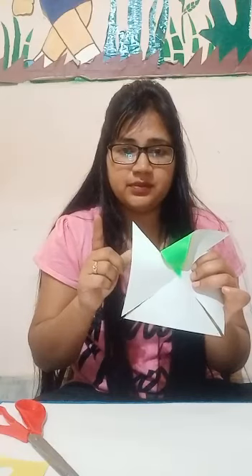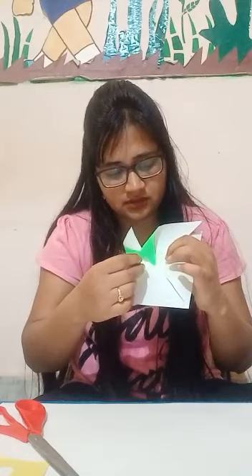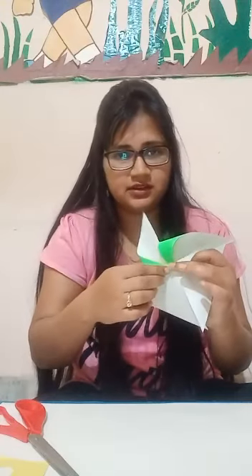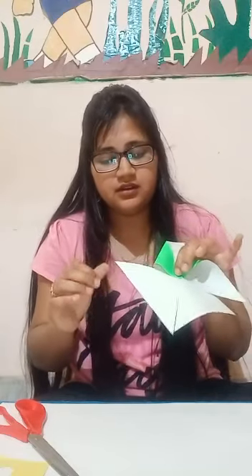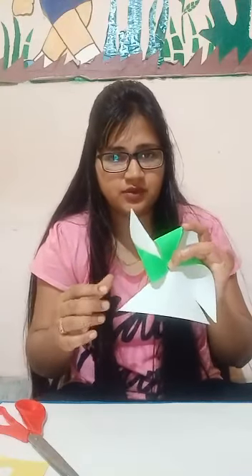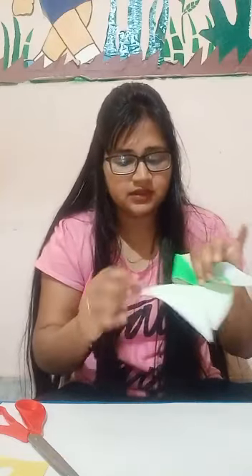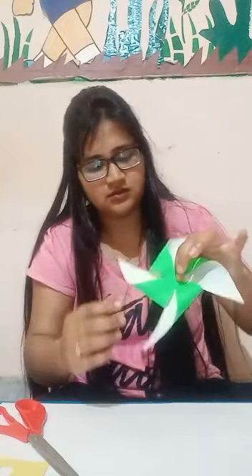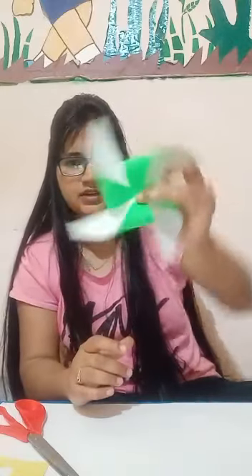Okay guys. Now, skip this corner and take the next one corner and paste it in the center point. Our glue is almost ready, like this way.